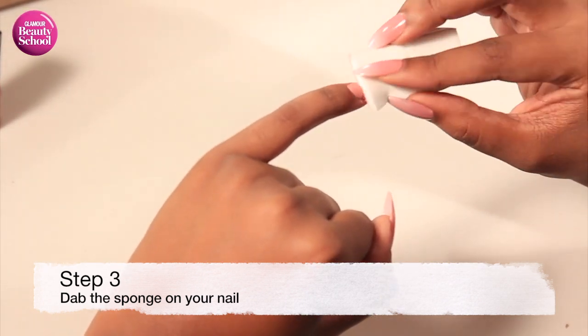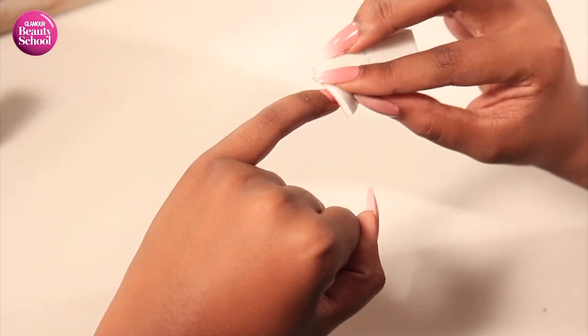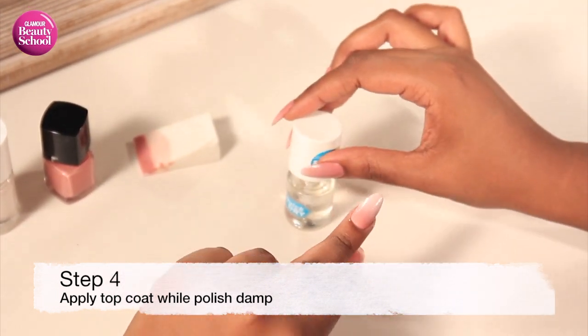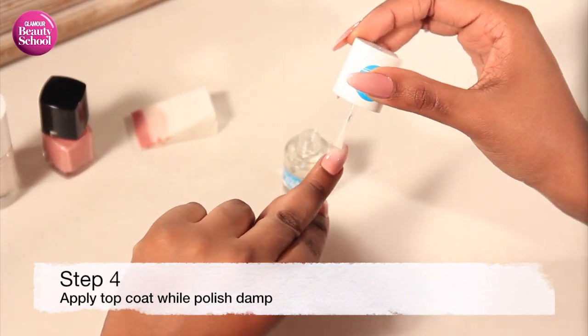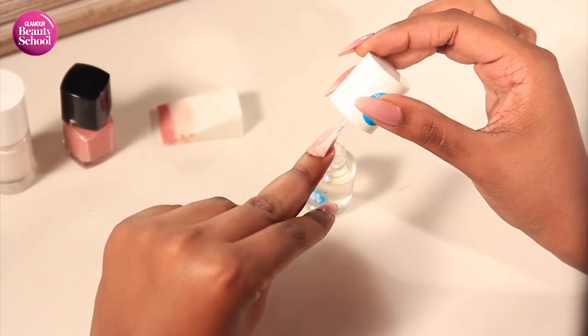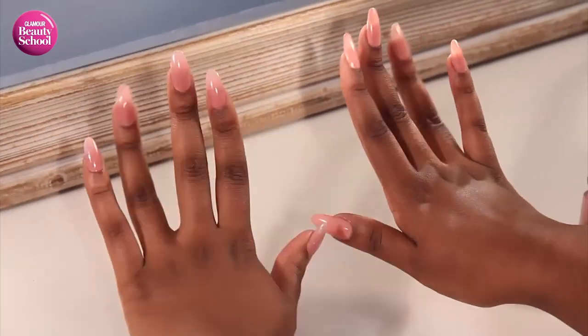Step three is to literally take your sponge and gently dab it onto your nail, and keep dabbing until you achieve your desired ombre effect. While your nail polish is still wet, take some top coat and apply one layer. This blends your nail polish even more to achieve an even smoother and more perfect ombre effect.